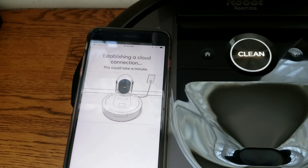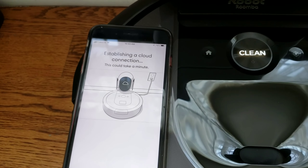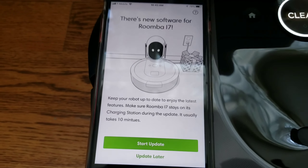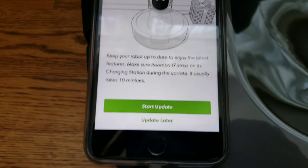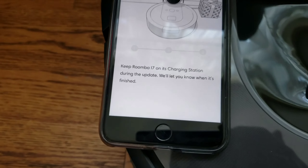Your robot is fully set up and ready to go. Press clean to get to work. Pretty easy. And it looks like there's a new software update — so maybe this update will have the no-go lines. We'll see.